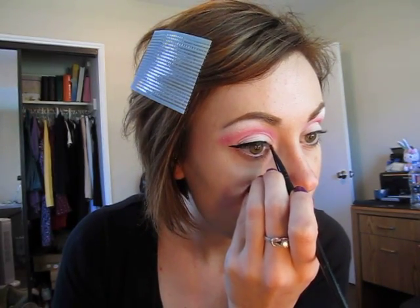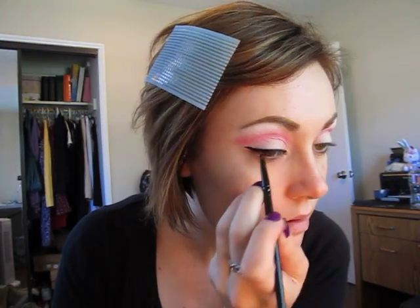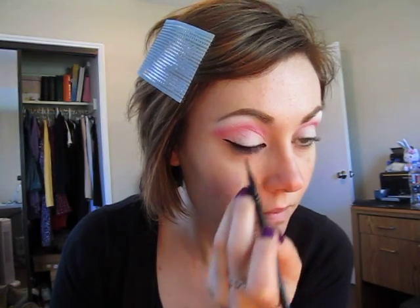We're going to keep going inward, getting thinner as we go inward. It might help to do the inner area first and then meet it in the middle. For the inner area — this is the trickiest part — we're just going to take the point facing towards the eye. So that's kind of just how the eyeliner is. You'll definitely want to set that with matte black shadow just because of the white that's all around the eye.